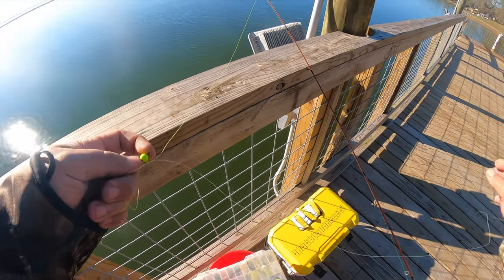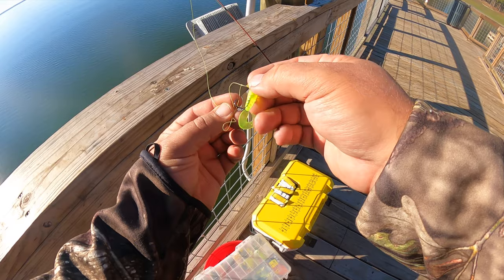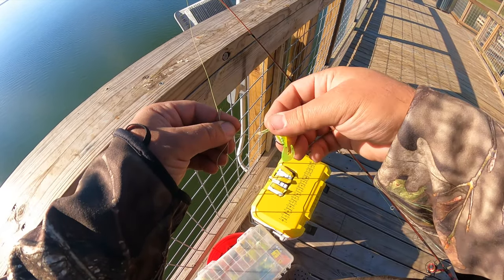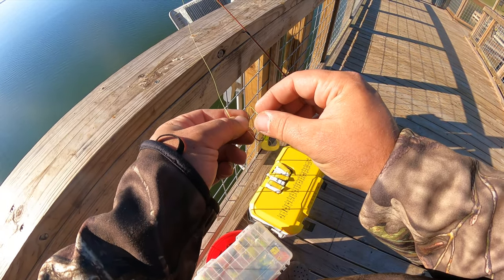I do it real simple: I tie on one of the jigs with a Palomar knot and leave about an 18-inch tag, then about 18 inches below that I tie a second one. These are both eighth-ounce jig heads, so this gives me a quarter ounce of weight and I can cast this pretty far.